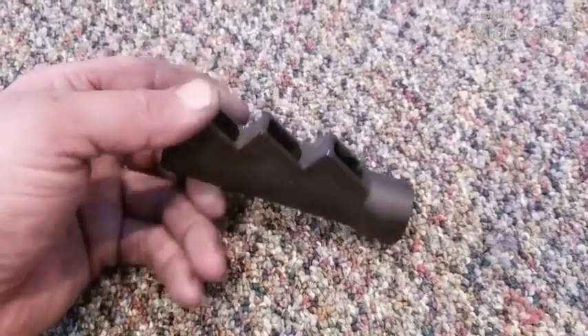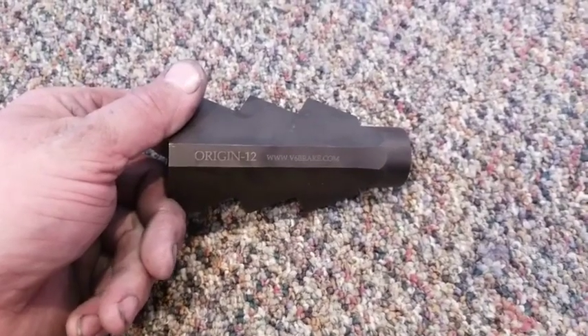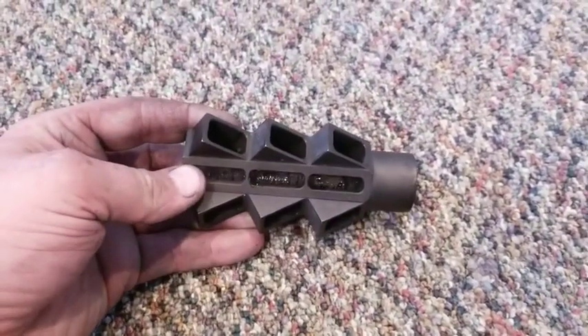Hi guys, this is the Origin 6 V12 Compensator. This specific one is for Saiga 12 pattern shotguns. I'm just doing a really quick overview of this, and then I'll do a more in-depth review later.